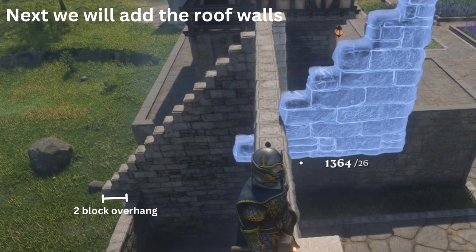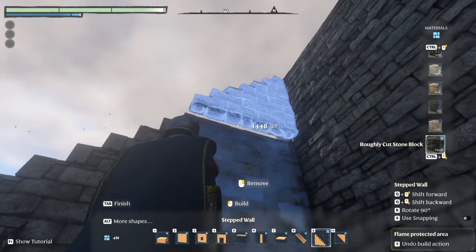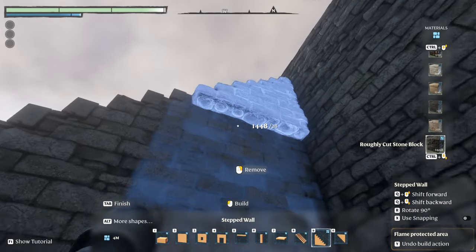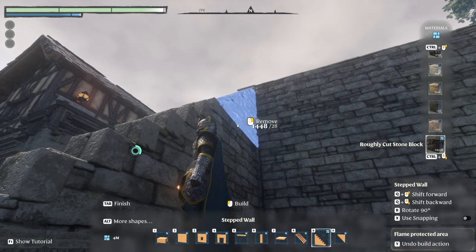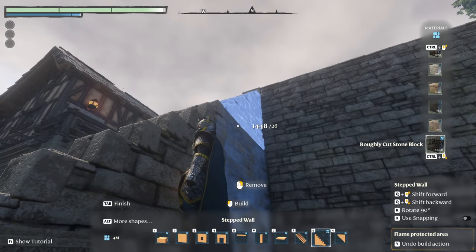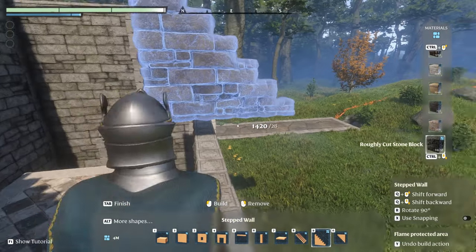We're going to install the roof panes. You're just going to stack them so that it makes a nice staircase. You're going to do that on both sides.